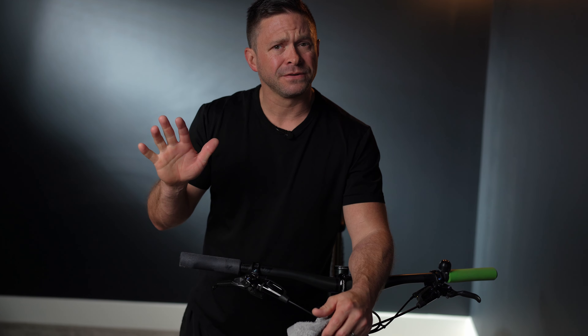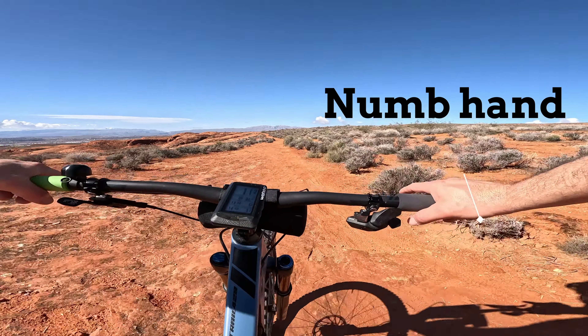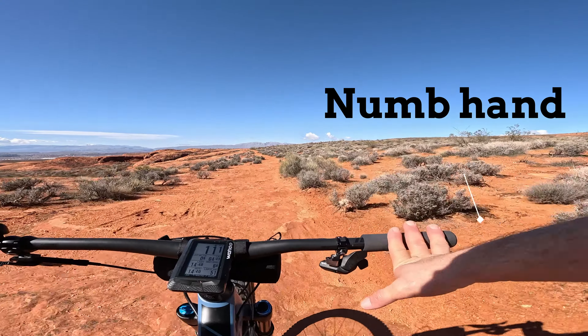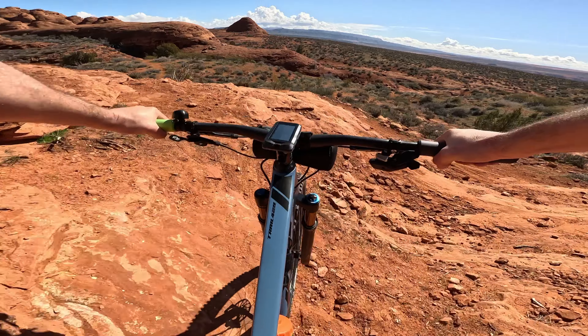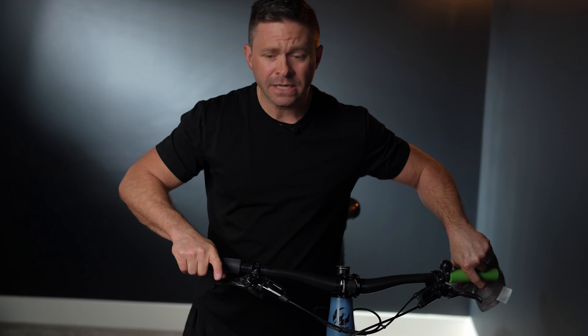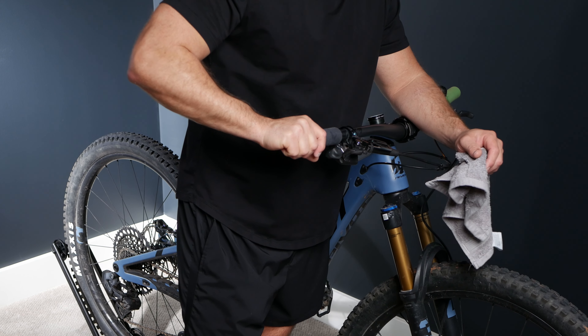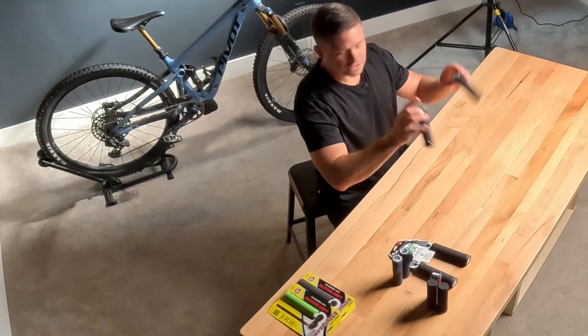Starting last year, for some reason, my hands began to go incredibly numb while I was riding both uphill and down, especially when I was going downhill. Any length of time, I noticed I was almost completely unable to feel my hand on that brake lever. It was almost a dangerous situation at times. I have tried so many different options to try and fix the situation. Some of them have been okay, and others have been a complete disappointment.